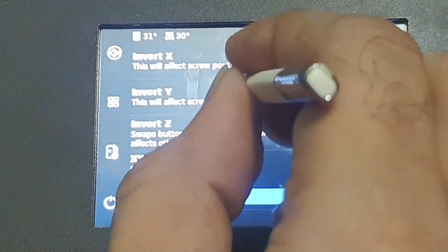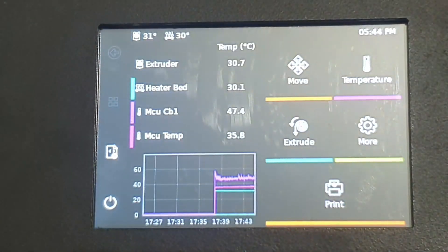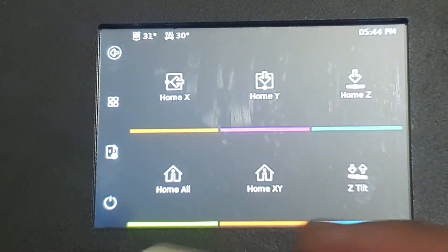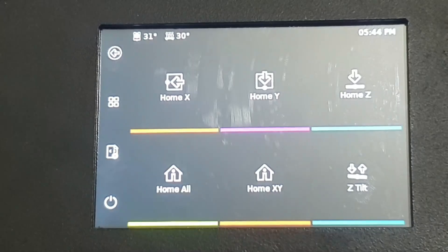Let's check the settings — it's working now. Sometimes it's a software thing and it gets stuck somewhere. With new updates they remove the bugs and improve it. You can move axes and home the printer from here. You can home all axes — it's homing all right now. You can also use Z tilt. Homing is done.